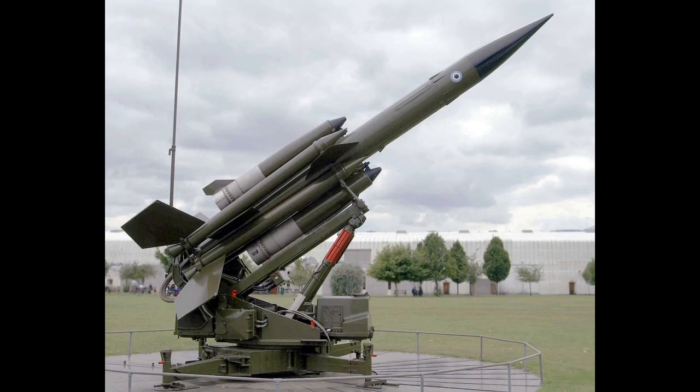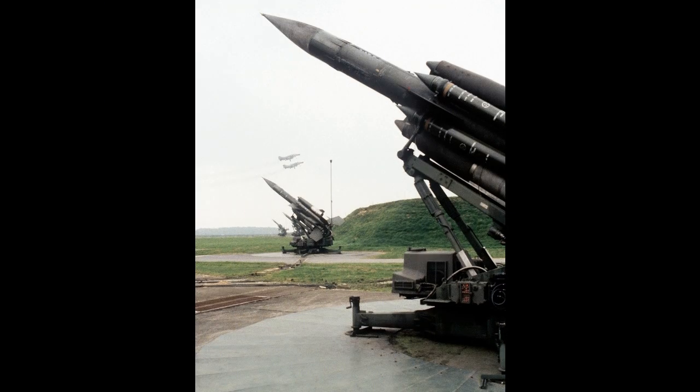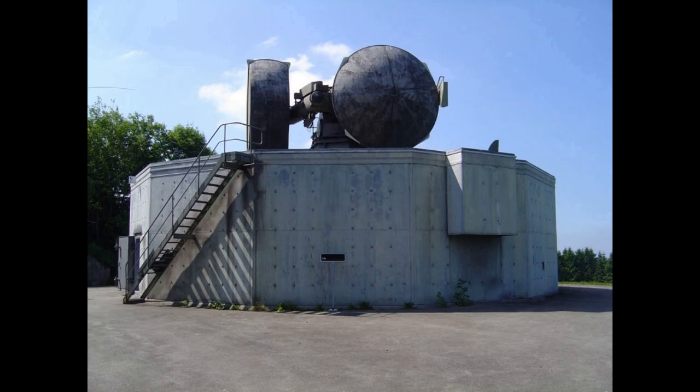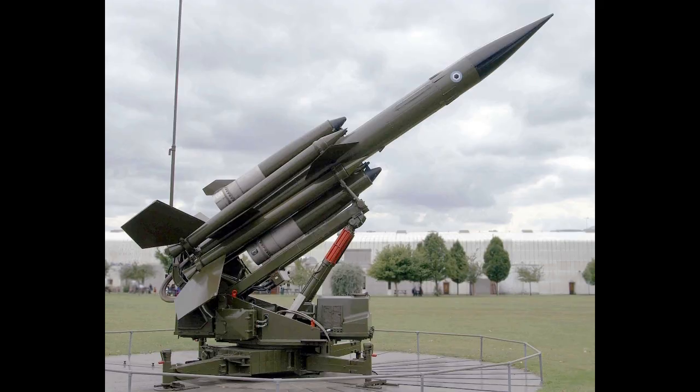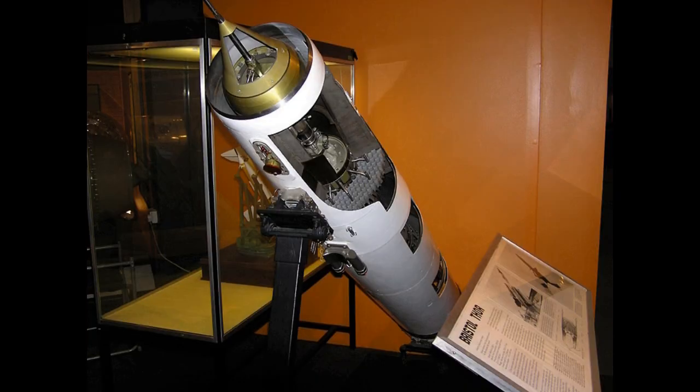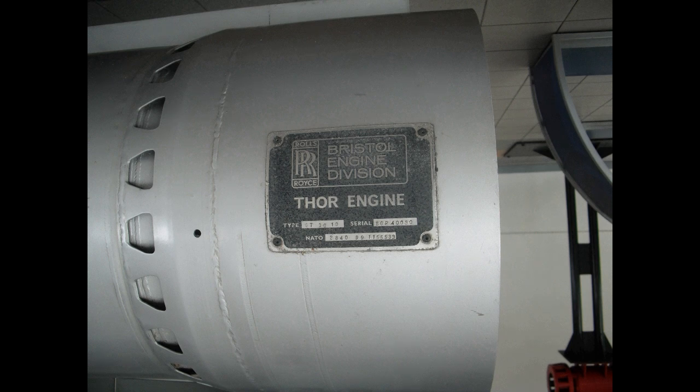Although Sweden operated its Bloodhounds in a semi-mobile form, Bloodhound shares much in common with the English Electric Thunderbird, including some of the radar systems and guidance features. Thunderbird was smaller and much more mobile, seeing service with the British Army and several other forces. The two missiles served in tandem for some time.